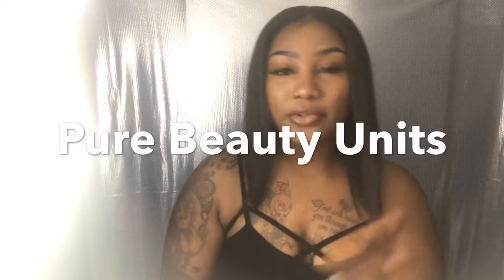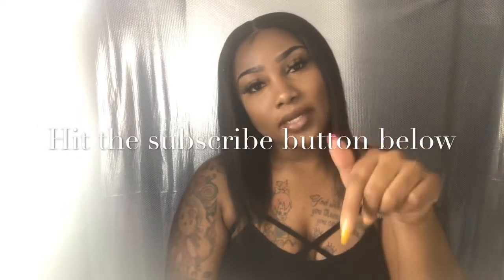What's up YouTube? It's your girl Miss Evenly Gorgeous and I am here with an eyebrow tutorial. If you are following my brows, if you're liking this look, or just anything — and this hair is from my hairline pure beauty units — hit the subscribe button below.